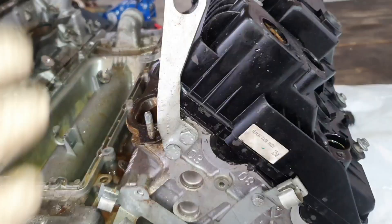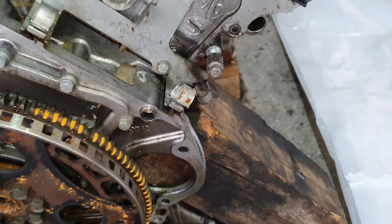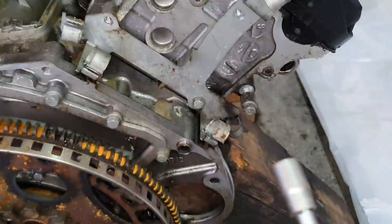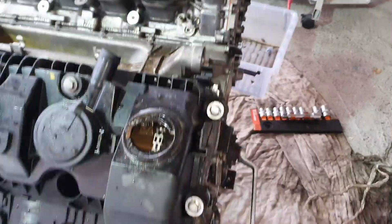To make the removal easier we are going to take the bracket for the engine out - you will have two 13 millimeter bolts. We are going to remove this bracket as well for the wiring harness - this is the back of the engine, these are two 10 millimeter screws. Now we can move to all the nuts and bolts - 10 millimeters everywhere.